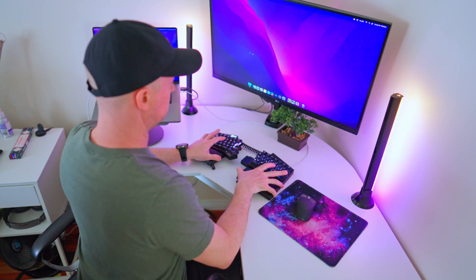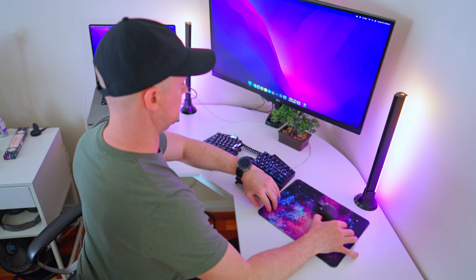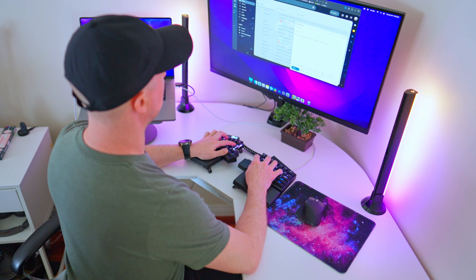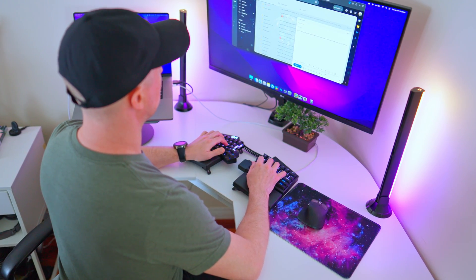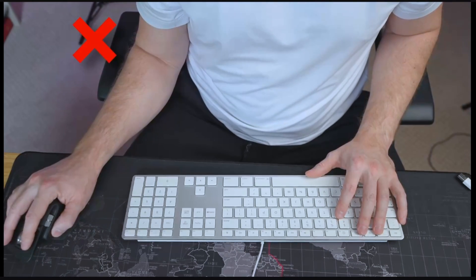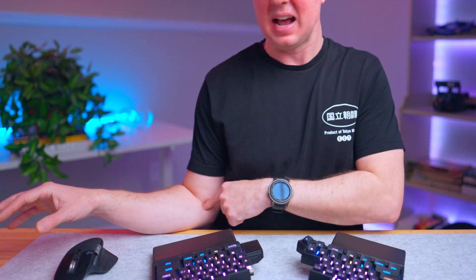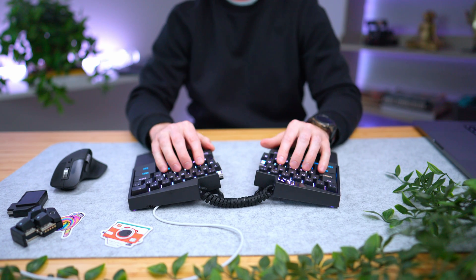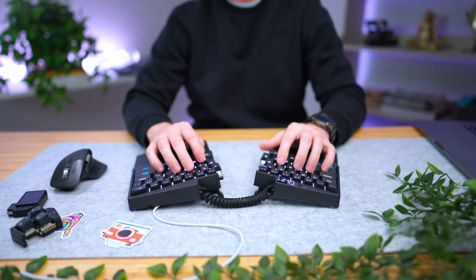What you want in a desk setup is to be in a position that's natural, where you aren't contorting your body to use the equipment. That's why I'm drawn to these 60% keyboards — they allow you to use your mouse closer to the center. When you use a keyboard with a numpad, it means you have to put your mouse much further away. If you spend a lot of time in that position — look at my elbow, look at my shoulder — repetitive movement there will create all kinds of problems.